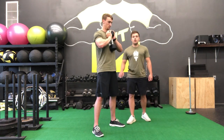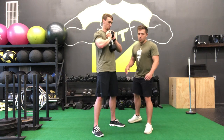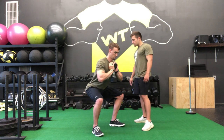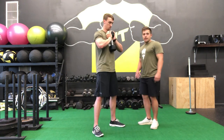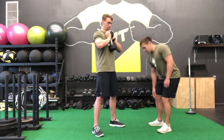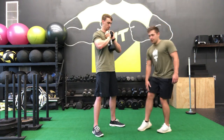The last thing I want you to take note of is we want to sit back into that squat. We want to keep about a 60-40 ratio between our heels and our big toe. That way, our knees never come over our toes and we don't get that compelling pain in the front of our kneecap.